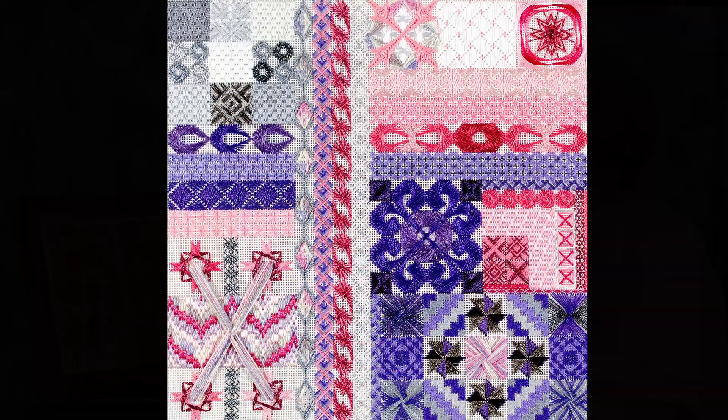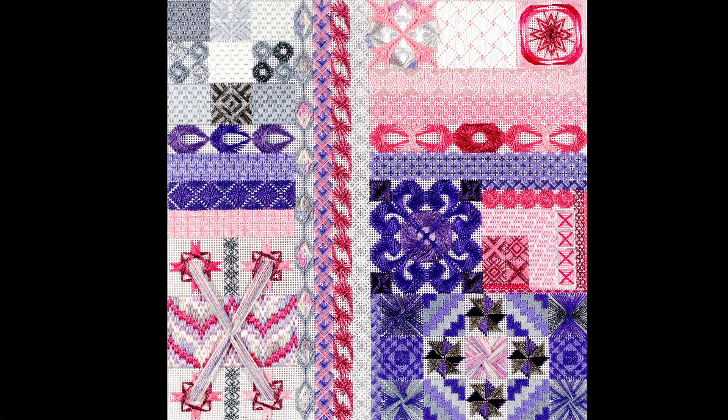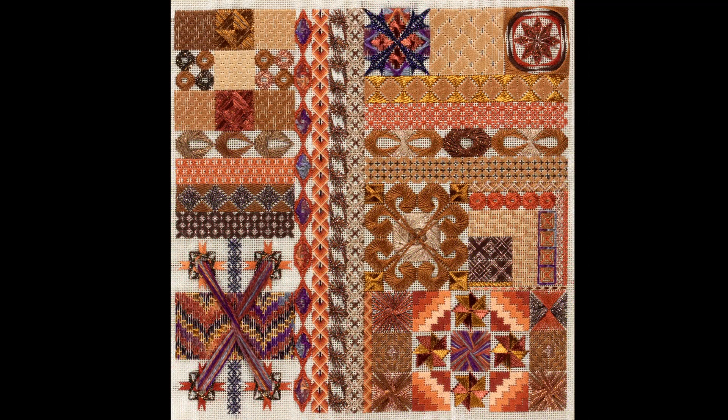I created two colorways for Symphony. One is based on the cooler colors of winter: white, gray, silver, purple, and some bright pink. The other is based on the warmer colors of autumn: copper, browns, oranges, and just a touch of deep purple.